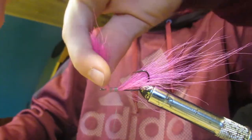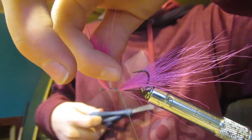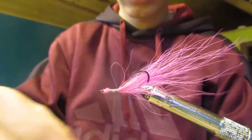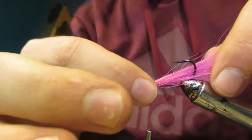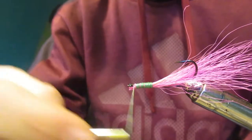I'm going to take all this here and cut it off right close to my first wraps. Then we can wrap it tighter down on the hook shank. So now we have the bundle of hair pretty tight down onto our hook shank — we can give it a couple more wraps just to make sure it's really tight.